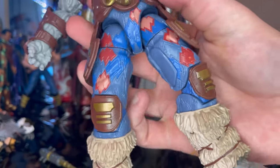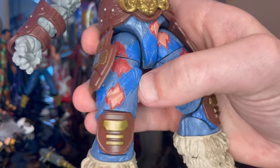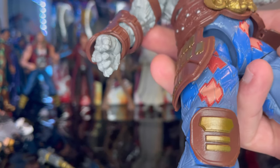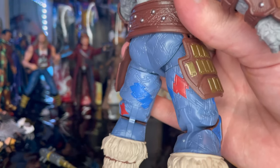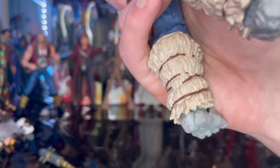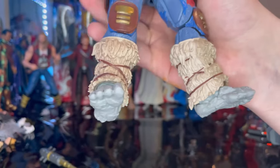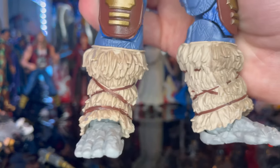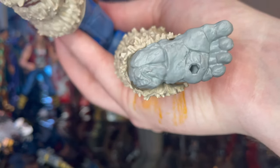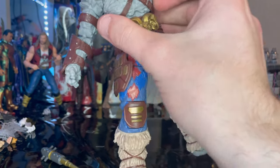There are thigh pads with gold bars, and the pants look really cool — they have a pattern that looks like red leaves with blue, very zigzaggy. It goes all the way around. Then you've got knee pads with gold bars, fur-like shin holders tied with leather straps — slightly different for both legs — and bare rock feet with peg holes on the bottom.